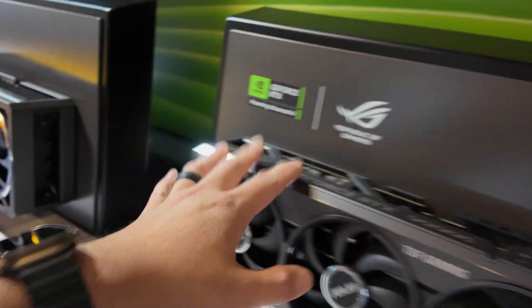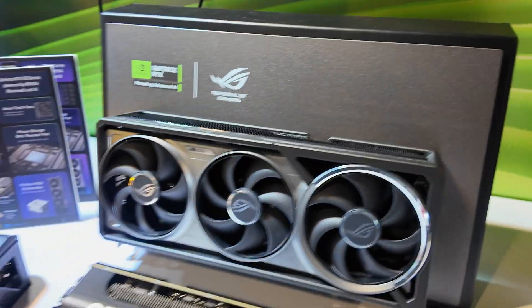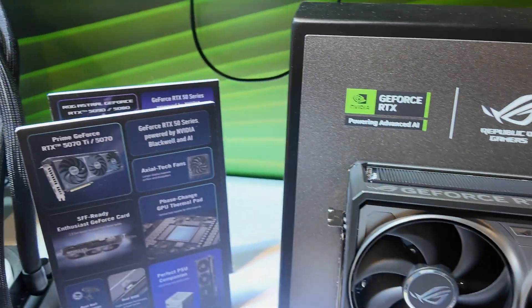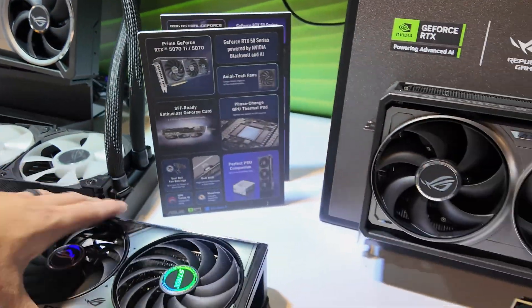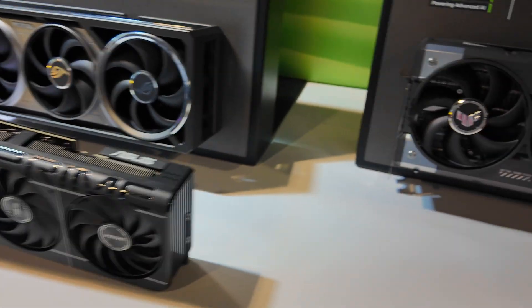This is obviously going to be thermally the best-performing card. In terms of PCB, every single one of these cards has a different PCB — these two PCBs are not shared. Only the Astral LC and the Astral air share a PCB. The Prime is also a different PCB, so the waterblock companies are going to have some fun with that one.